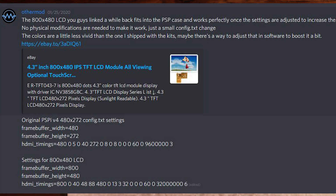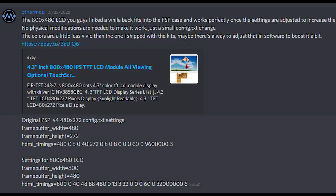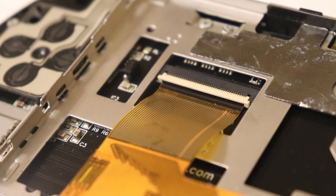I put a link in the description below for that LCD if you want to get one, and there's also a link to the updated config.txt file to set the resolution in software. Let's move on to the last bit: all the connectors.